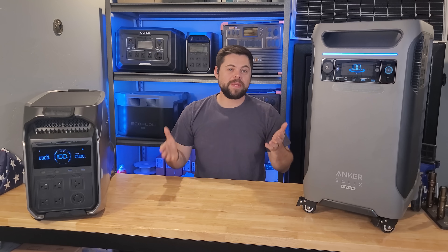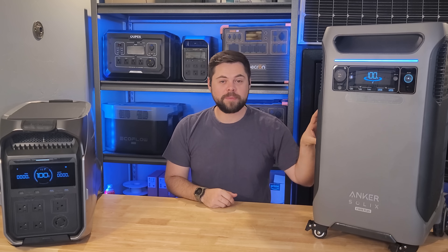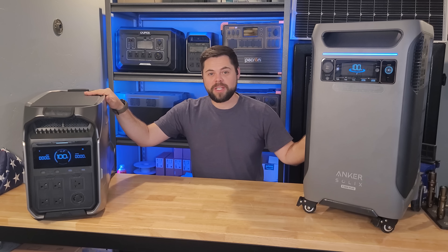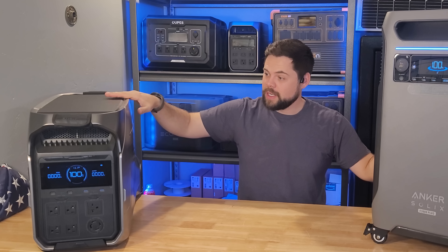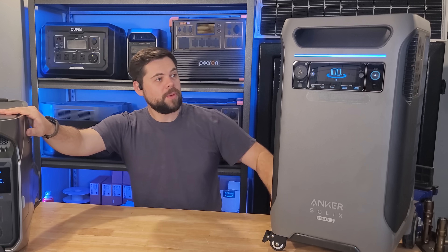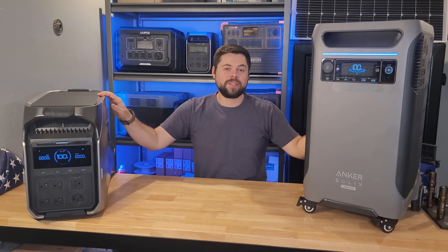My name is Ben and this is the Minuteman Solar YouTube channel. The Anker Solix F3800 has been out for a while as well as the EcoFlow Delta Pro 3, and you can see they have quite different form factors — this one is long and short, this one is tall and skinny. People debate every single day which system they should go with, and it's time to settle the debate.